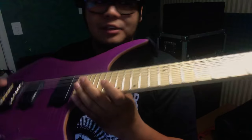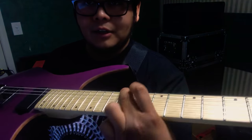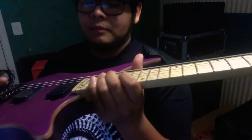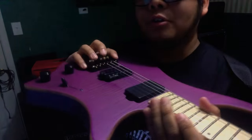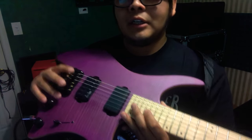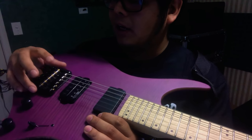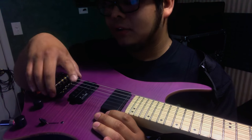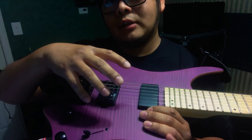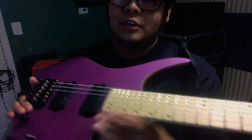Another thing is the intonation. When you play an open string and then the octave or just anywhere, it's not in tune with the open string. For me, since I play E standard and D standard, I'd have to drill holes to move this bridge forward to get good intonation.